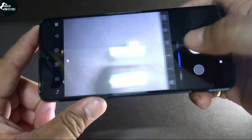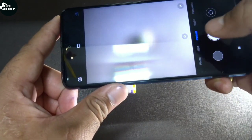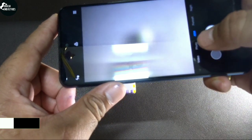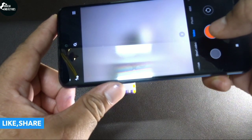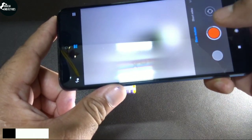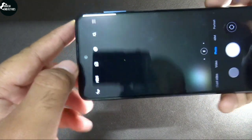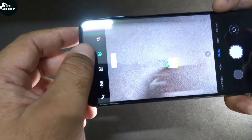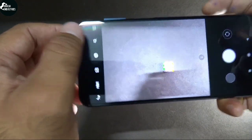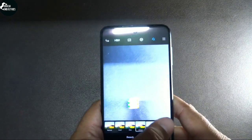Let me show you some other built-in features of this camera. You can get here the Pro mode, then Night mode, Portrait, then the 48-megapixel camera option, normal photo, video, short video, and slow motion. The slow motion feature is insanely great because it shoots at 960 fps, and you'll also get many filters in this camera.